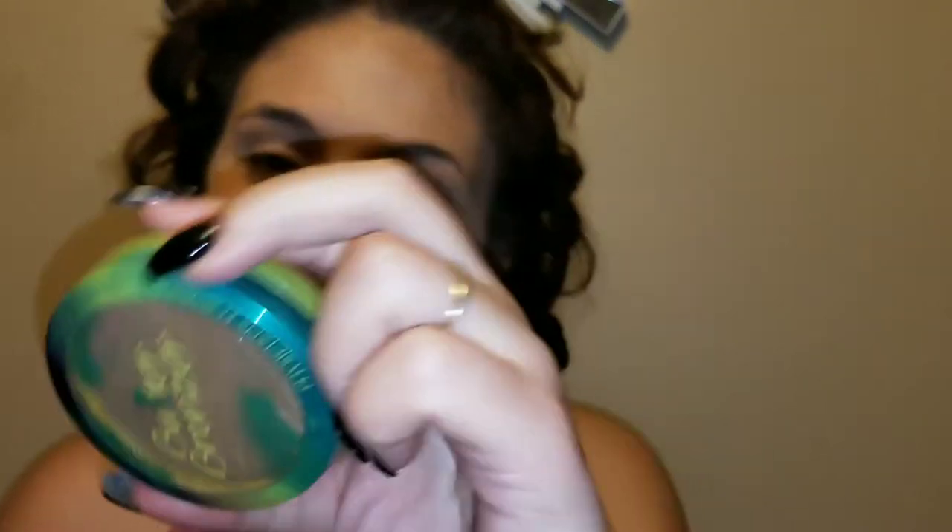Now we're going to go in with our bronzer to get some definition back into the face. I'm using the Butter Bronzer — I like this bronzer because it's not too dark, which is good for me this time of year since I get lighter and paler. Then to set my face I'm going to go in with the Milani face powder.